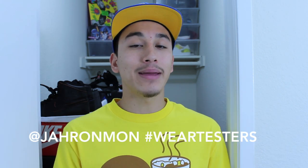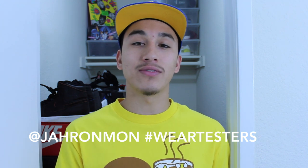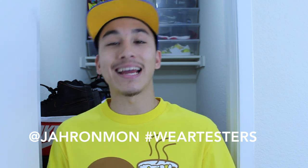Go ahead, follow me on Instagram at Jeronmon, at me in your post of your favorite lace swap, and hashtag wear testers so you might be featured in my next video. Anyways guys, I hope you liked this video — and remember, go do those lace swaps. I'll see you guys in the next one. Peace.